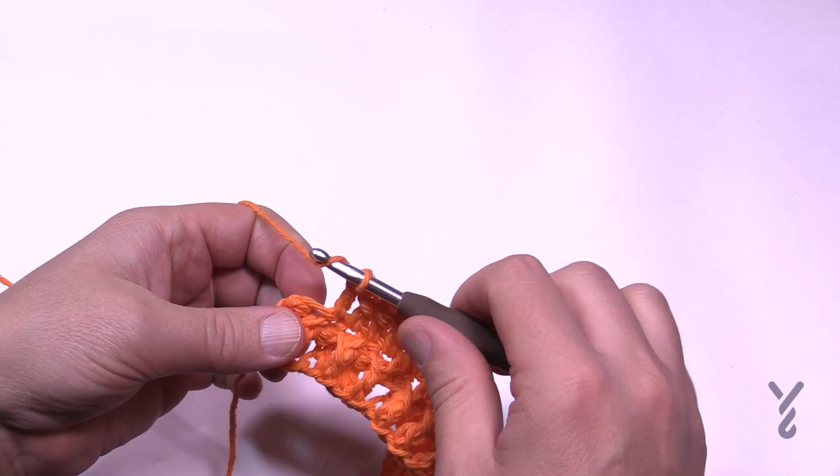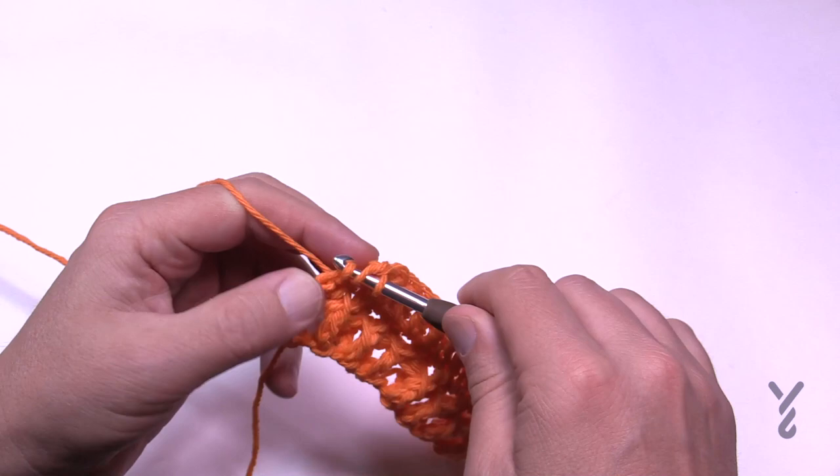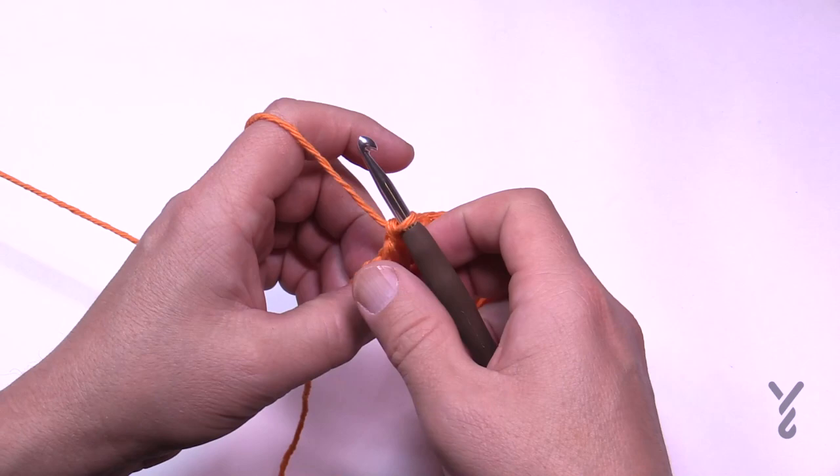Please double crochet all the way across for row number three. Coming all the way across, I'm double crocheting into the last stitch available. Make sure you pull it out so you can see it, but there is a stitch right here — that single crochet on the edge. If you're going to end up with a triangle, you've probably gone too far, so it should be a nice flat edge. Turn your work and we'll do row number four together.